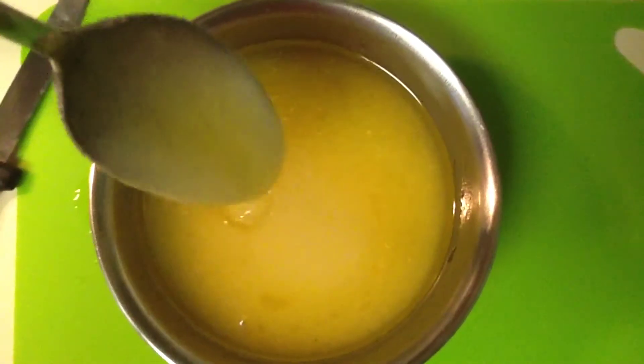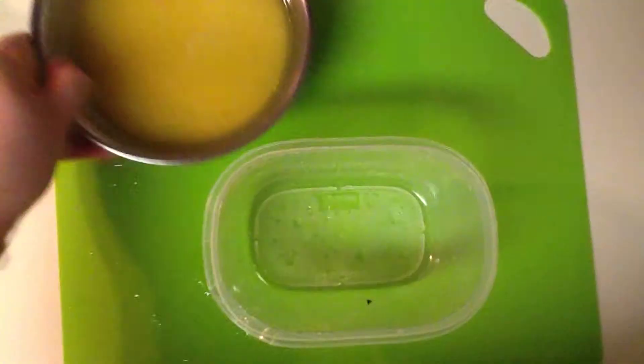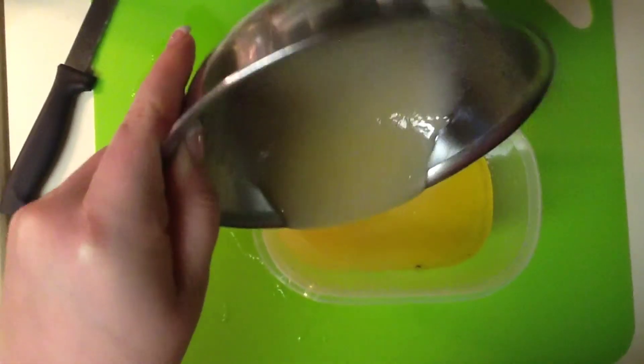Once you have this done, it should have the consistency of applesauce. If it's not thick enough, add a little bit more sugar. Finally, take the mixture and pour it into a container and place it in the fridge, allowing it to set up before you use it in the shower.